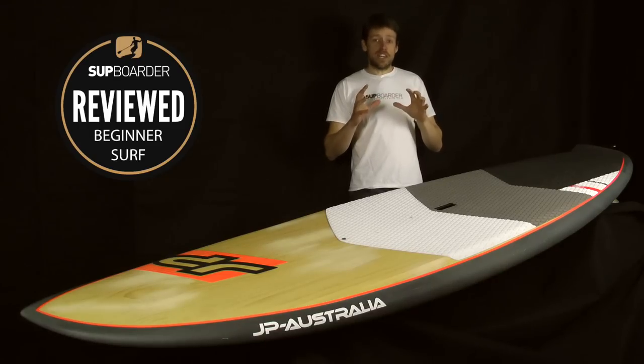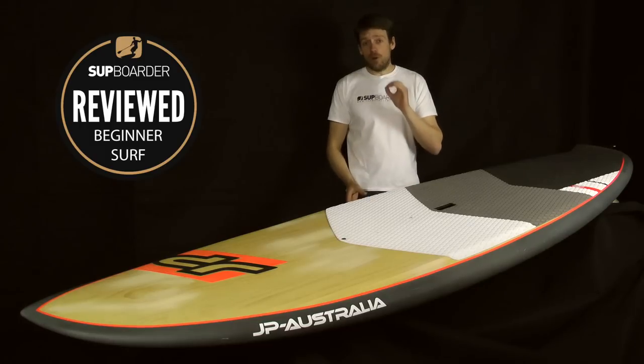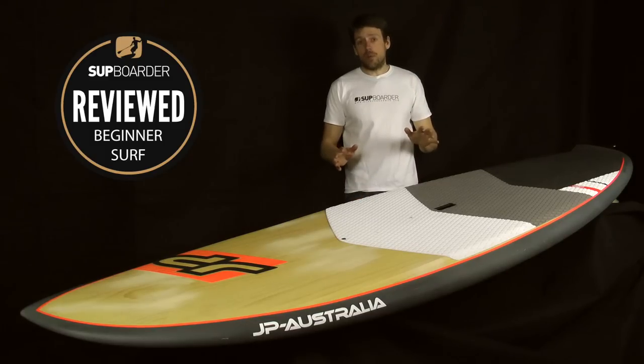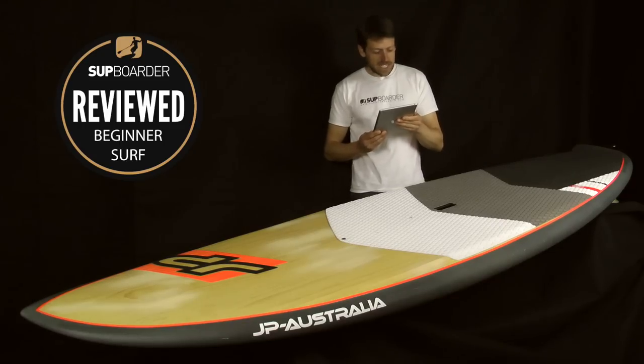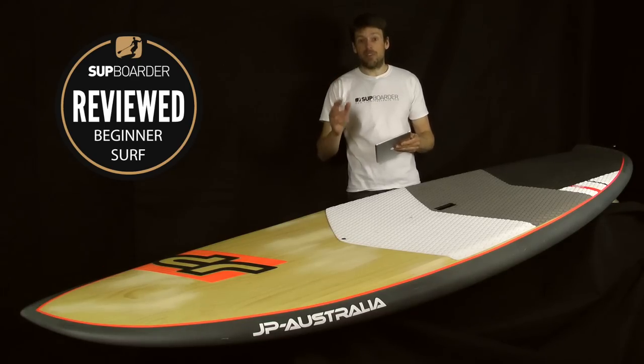Check this out — probably the coolest thing you could put in a board. The rails are made up of volcanic basalt. I had to go on the JP website to look it up, and they say basalt on the wood edition boards adds strength, stiffness and abrasion resistance. Basalt is 100% volcanic rock — a natural and sustainable fibre. I don't know how you get volcanic rock into a board, but it does sound absolutely fantastic.